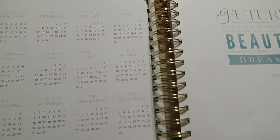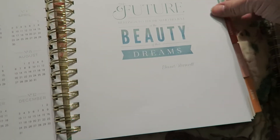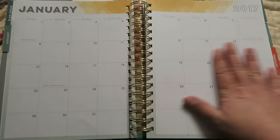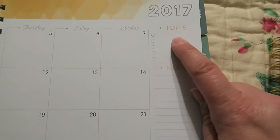Turn the page and it has a year at a glance for 2017. And then the next page is January — so it's a monthly spread on two pages. It has a 'top five' section over here with little bubbles and then a section for notes.